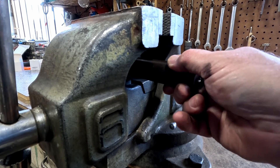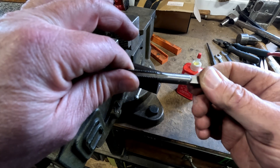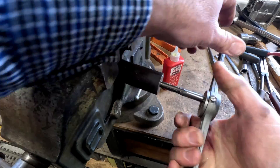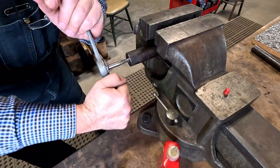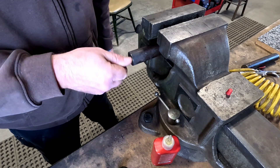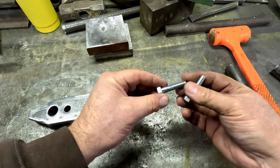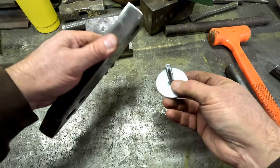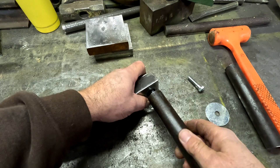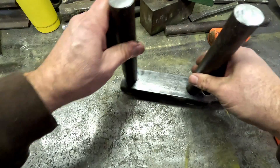I'm going to clamp this in the pipe jaws inside the vise. We drilled that out with a 5/16ths and I'm using a 3/8ths tap. Put a little cutting oil on here and it's tapping very nicely. I'll do the second one off camera since it's the same process. I found some inch and a quarter bolts and fender washers — I think they'll work perfect. They'll give us about a half inch of threads up into our uprights, which should definitely hold them.